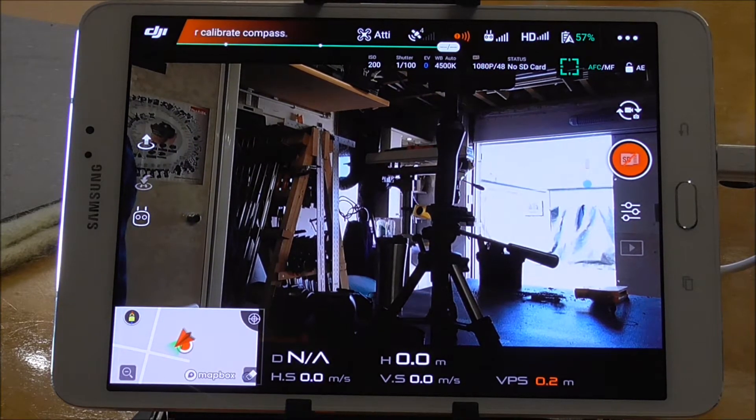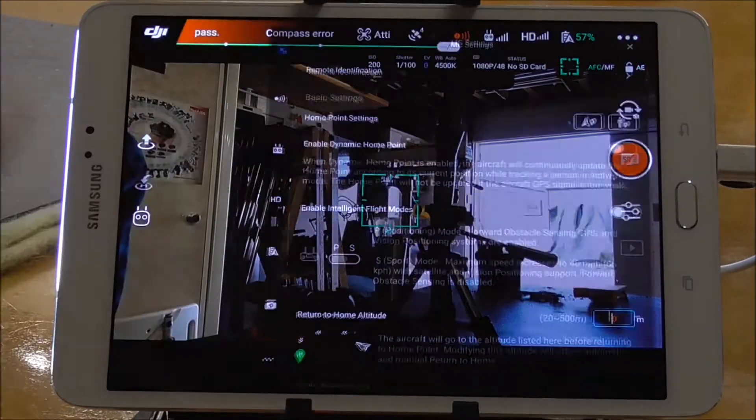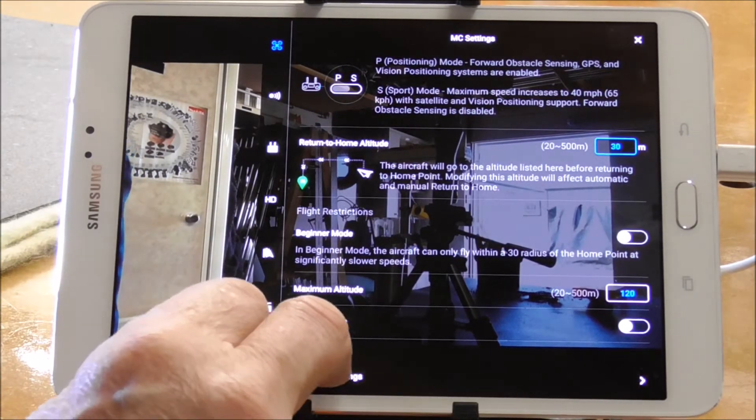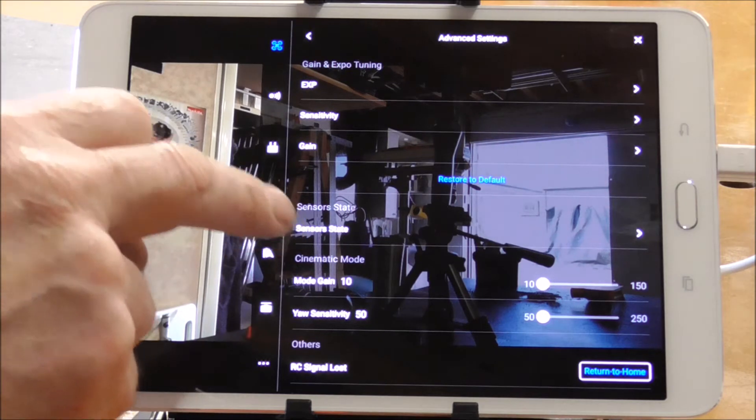Turn everything on, get everything connected, get everything started up, and get into your flight page ready to fly. Then open up your application, go to the bottom, and go into advanced settings — in there you've got your sensors.